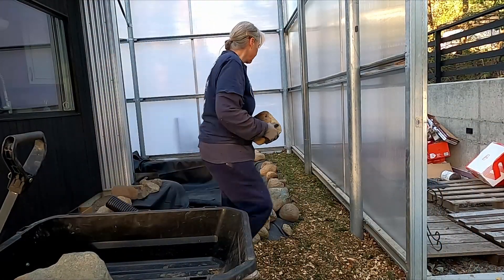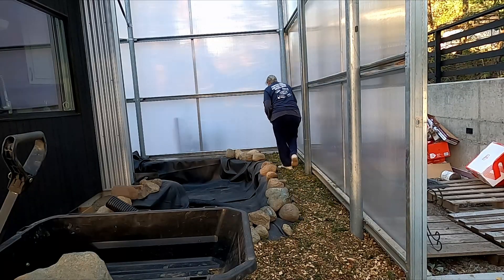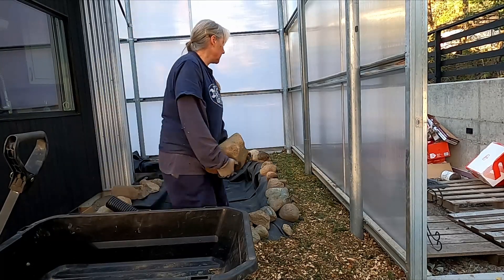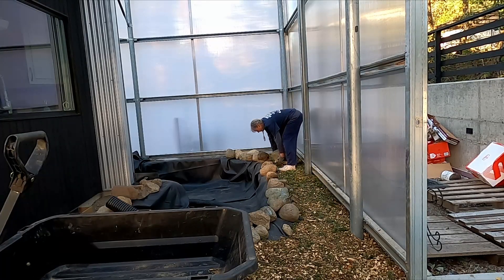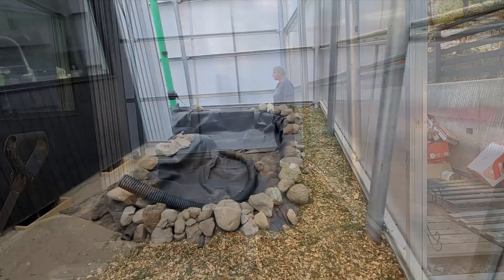I alternate between hauling chips that are easy to load but have to be pulled uphill from the west side parking area, with hauling rocks that are harder to load into the cart but then easily rolled down the wheelchair ramp. For now, I'm just bringing in loads of rocks and placing them around the edge to estimate how many loads I'll need, which is about 10 to 15 more loads.